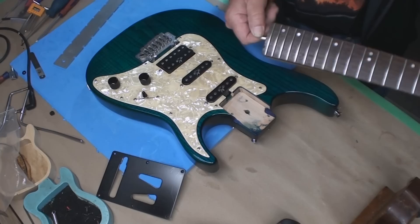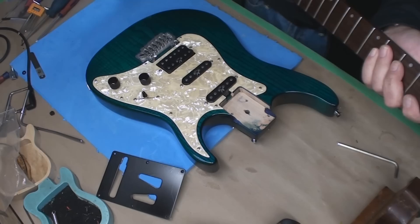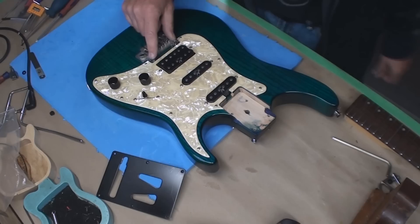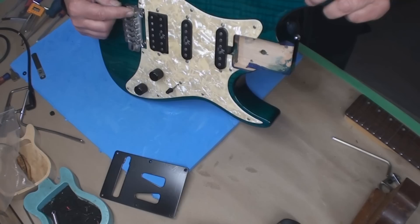Let's loosen the truss rod a little more just to make sure it works. Well, that'll do it. We'll leave that alone. Now we're gonna find a shim — it wants to be a good one, because this bridge is all the way to the deck and the strings are still way too high.